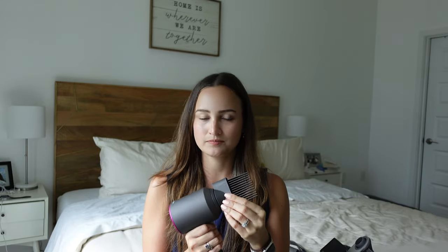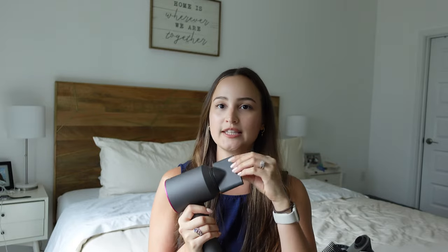Back to the product: all attachments are magnetic. The flyaway attachment just snaps on and off easily. The gentle air attachment is what I use right out of the shower to dry my hair without it going frizzy. The diffuser is included — I tried it once but didn't use it well; it's great for wavy hair. There's also a wide tooth comb for coily and curly hair that shapes and lengthens as it dries, and a styling concentrator which I use very frequently along with the gentle air and flyaway attachments.